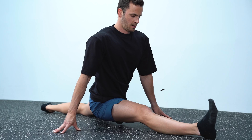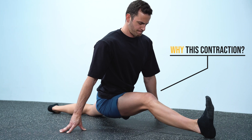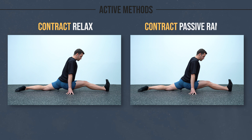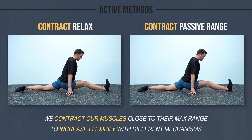If you're new to this channel, you might be wondering why I contracted the same muscle I was stretching in the previous example. To quickly explain this: there are many more methods to train your flexibility apart from the passive static method. In active methods like the contract-relax and the contract passive range, we contract our muscles close to their max range to increase flexibility through different mechanisms. You can learn all about these methods in my past videos.